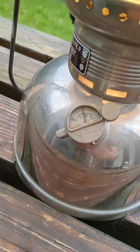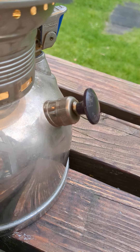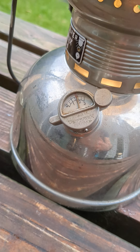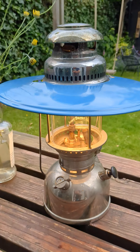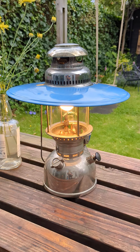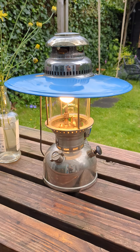I'm happy it's keeping the pressure. The pump is working okay — it can be better, but the pressure is still at 2 bar and it's been burning for almost 15 minutes now. I'll let it burn for a few hours and then try to light it again. But this is cool.